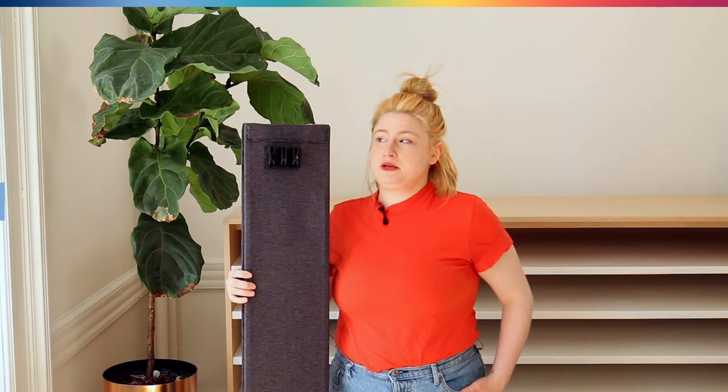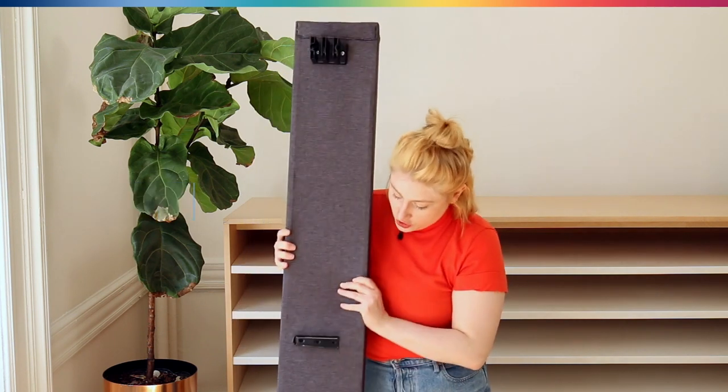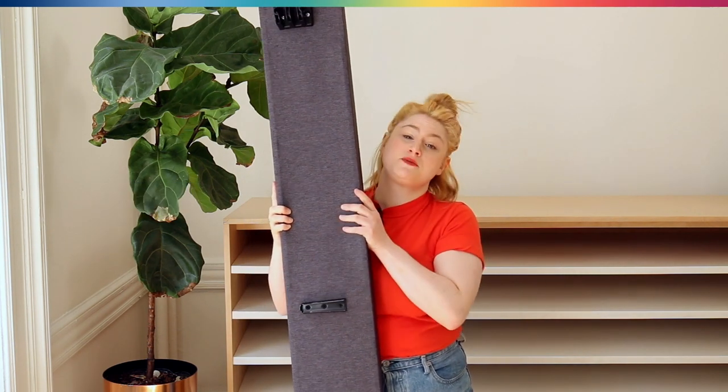First we have our head and our foot beams. You can tell there's a curved edge on the foot beam and then there's also this notch here in the middle, so make sure to pay attention to that because that's where the middle beam is going to go.